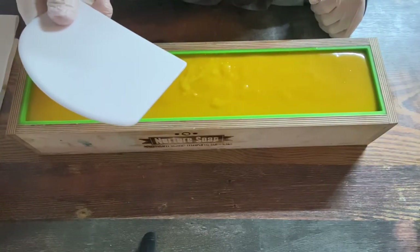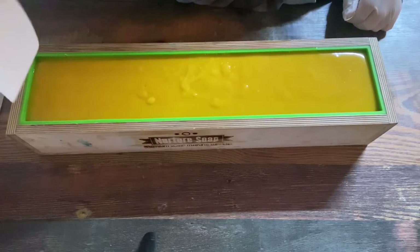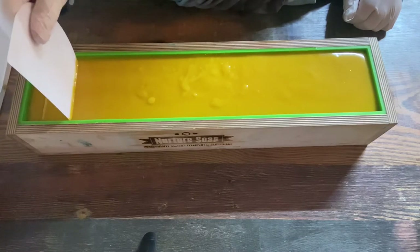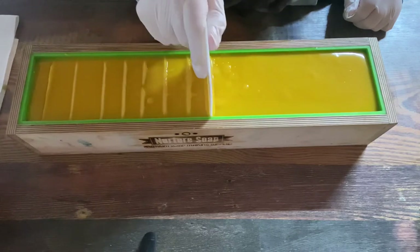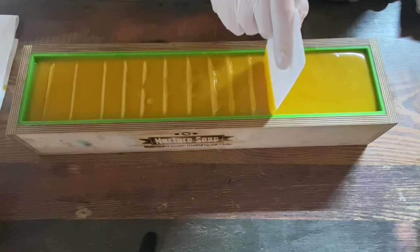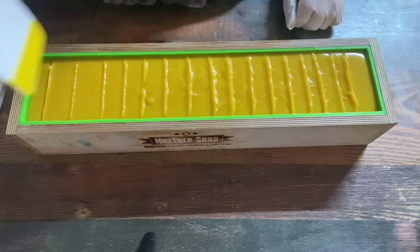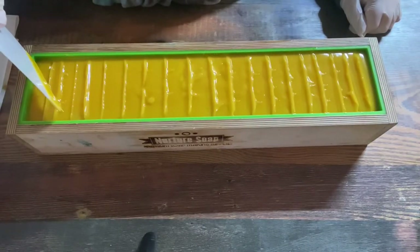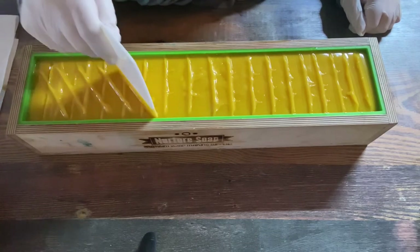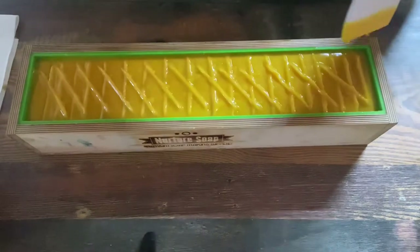I'm going to let this sit for a minute and let it firm up a little before I do some texture on top. I'm using a paint scraper — I believe it's a script artist scraper — that fits perfectly inside the mold. I'm going to do a kind of herringbone pattern, just sticking it in as far as it will go, going sideways, then turning around and going the other direction.